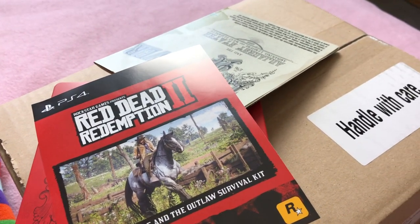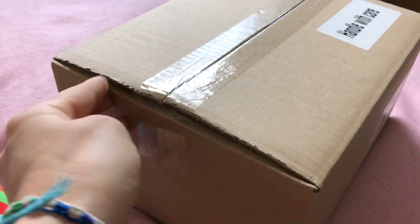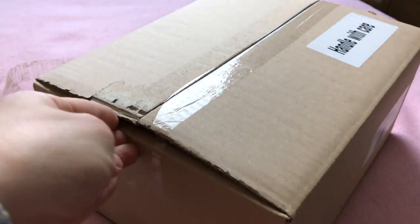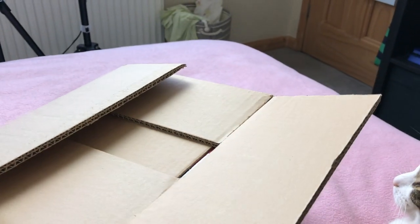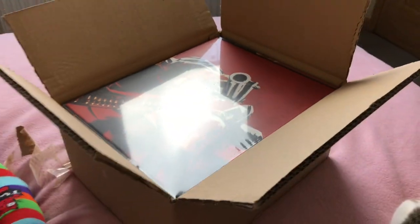Now we're going to take a look at the collector's edition — it is still sealed, I haven't touched it. Let's rip it open as best we can. This didn't have my address in it or anything as it came straight to the store. Here it is guys — the collector's edition. Good lord it is upside down but I'm going to show you on the main camera as well.